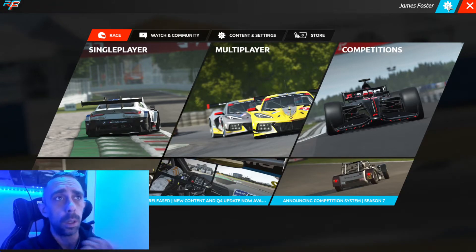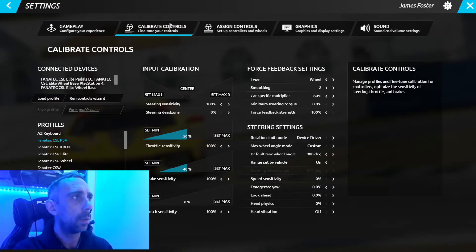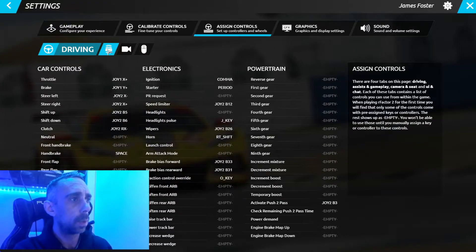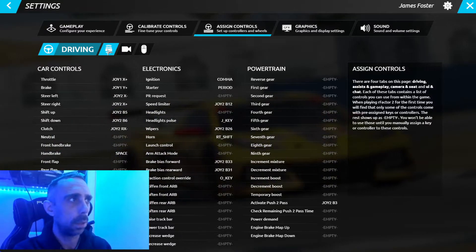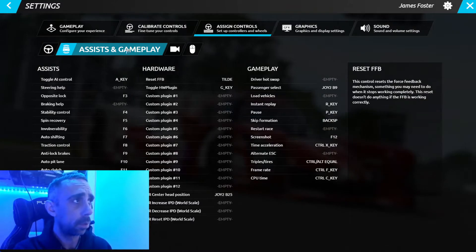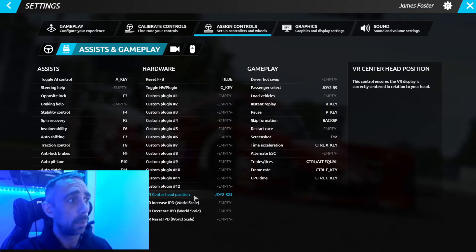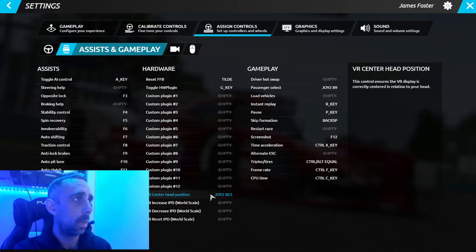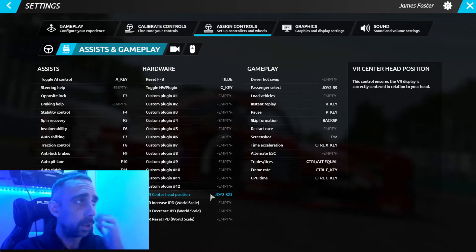Things to do before anything else: if this is your first time in rFactor 2 without VR, go to controls and assign controls. You want to assign a button to re-center your view within VR — this is an absolute must before you do anything else. Go into assign controls, then assists and gameplay, and you'll find 're-center head position' there. I have the same button allocated to that in every VR game I play, just so I always know what it is.